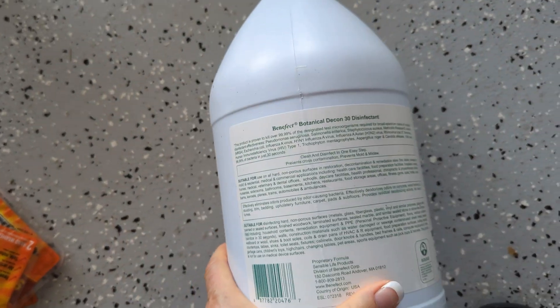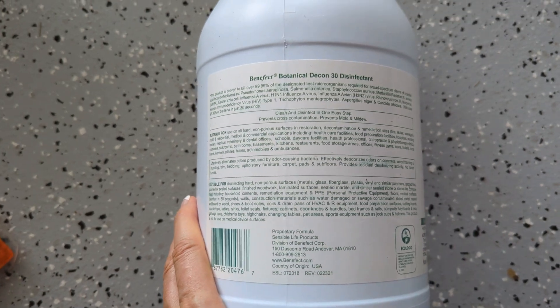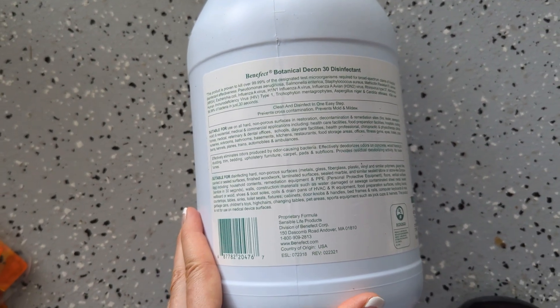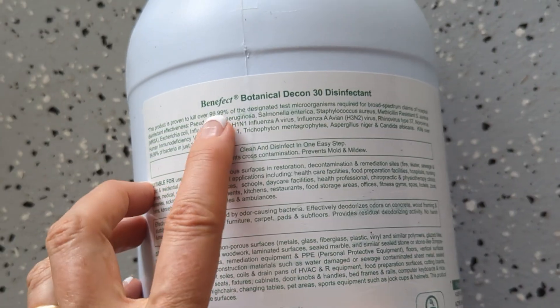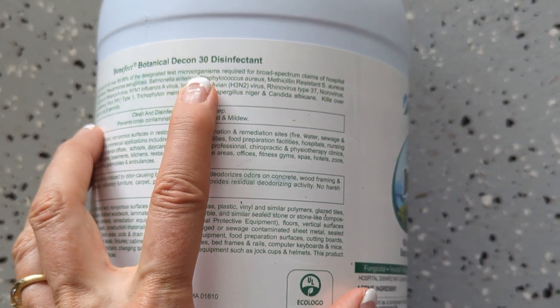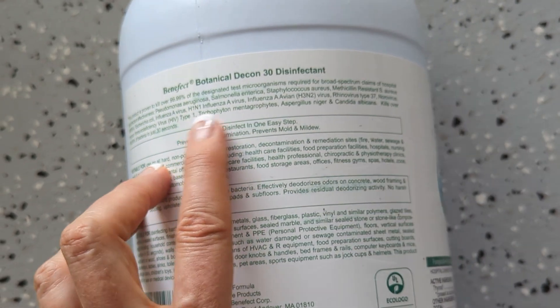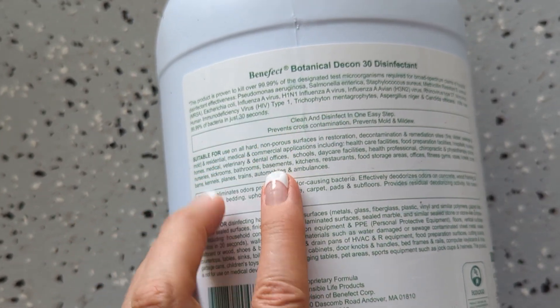People use it in hospitals, daycares, basements, bathrooms, kitchens, and restaurants. So I'm using it for my house, but it does say that it kills over 99.99% of designated test microorganisms. You can read more about what else it's killing — viruses and different things.